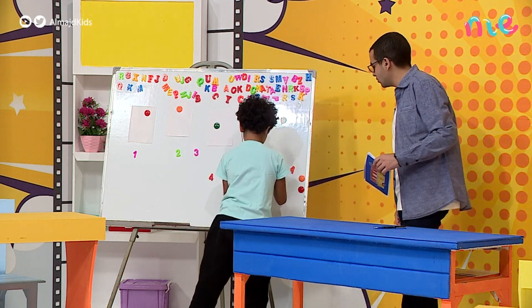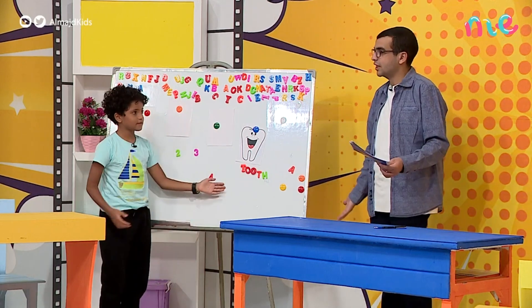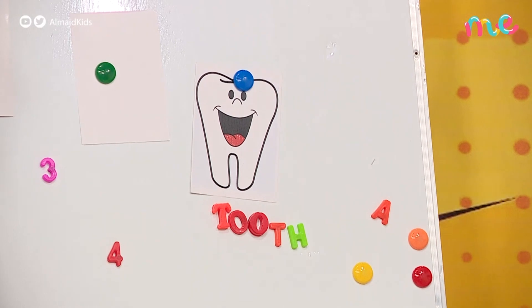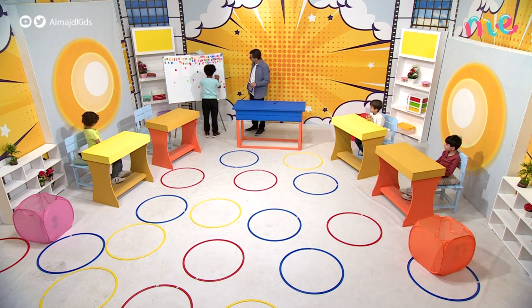Wait, one second. Let's show — tooth, that's a tooth. Now, to make the plural form of 'tooth,' we need to change only two letters. Change just those two letters right here.